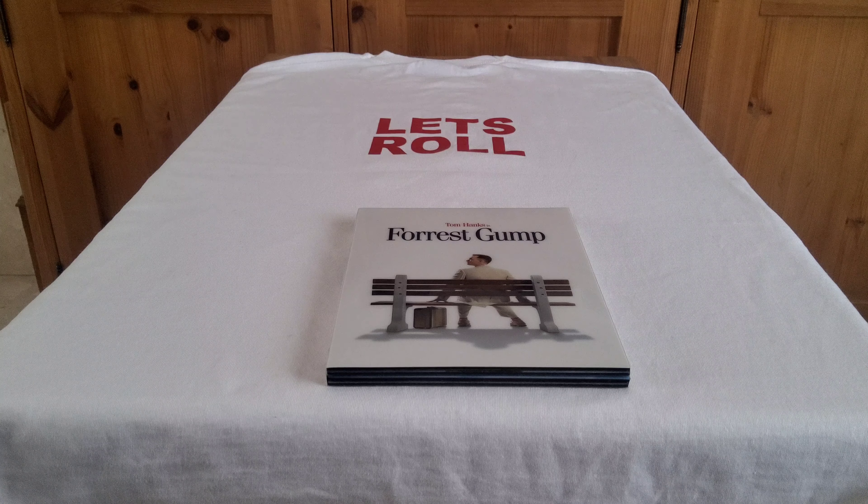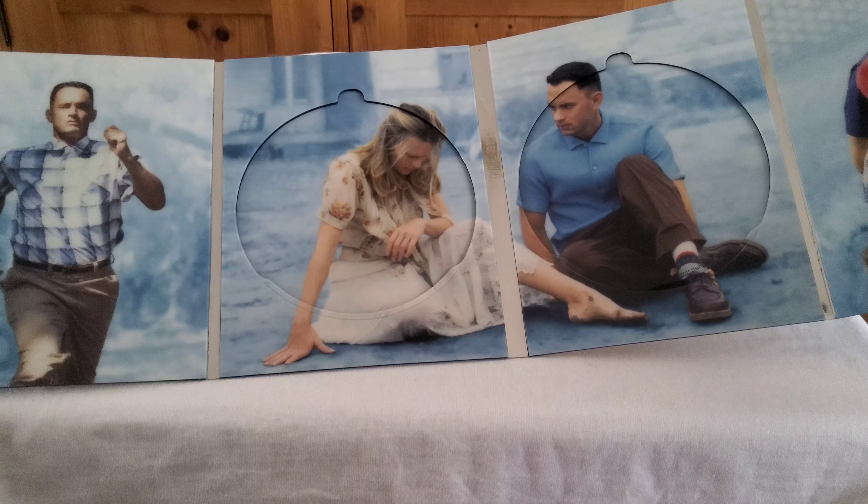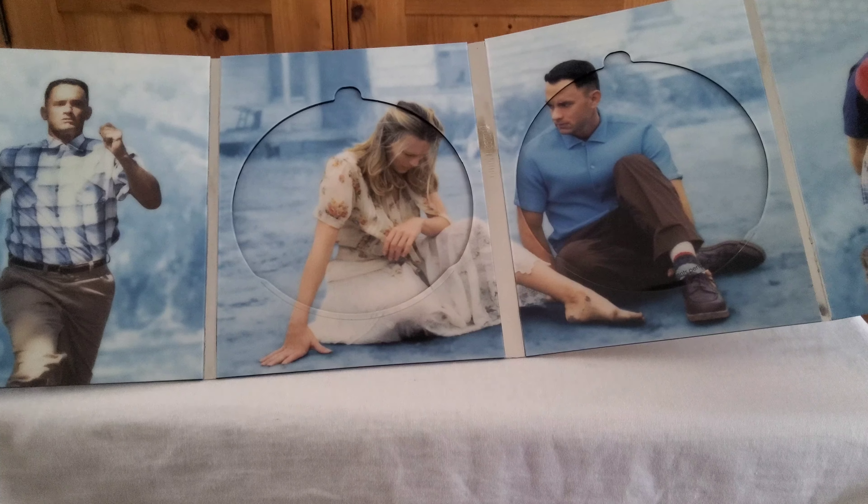So this is the Diamond Luxe edition — it's not a steelbook but more of a plastic affair. The front and back are a hard plastic material, held together with a magnet. Opening it up, you can see some lovely quotes from the film inside, and the discs are in the middle — there's the special features disc and the movie itself.